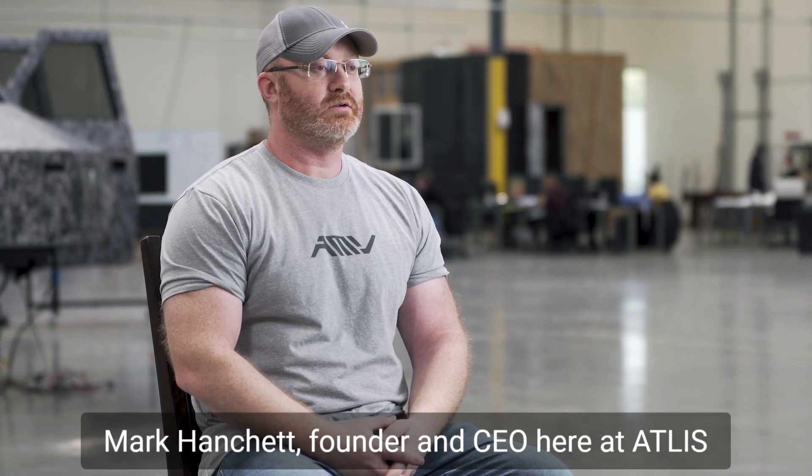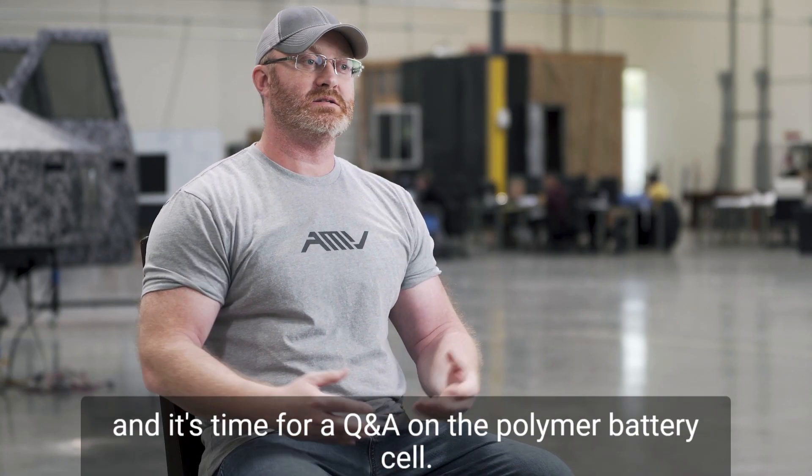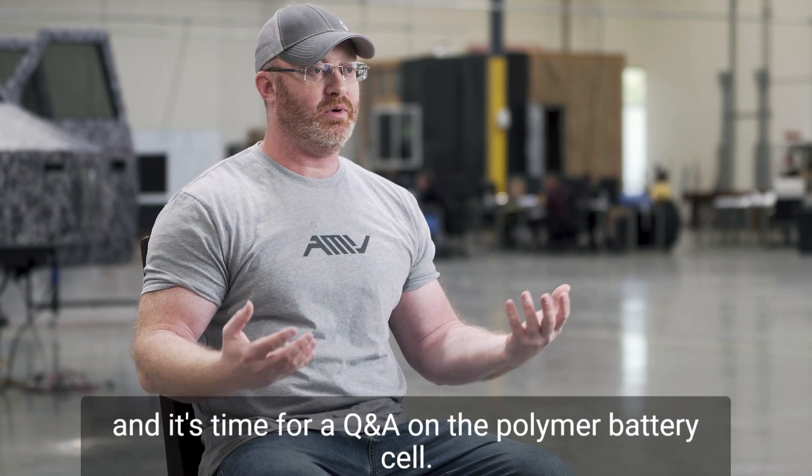Hello everyone, Mark Hanchett, founder and CEO here at Atlas, and it's time for a Q&A on polymer battery cells.